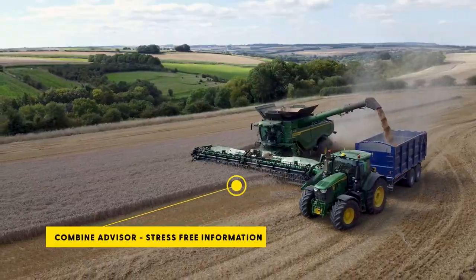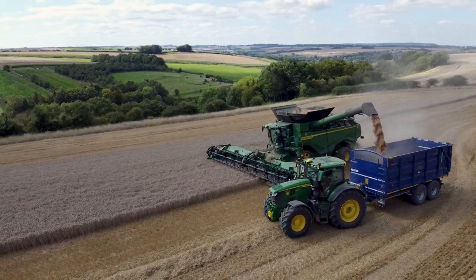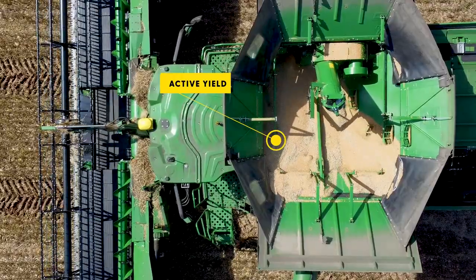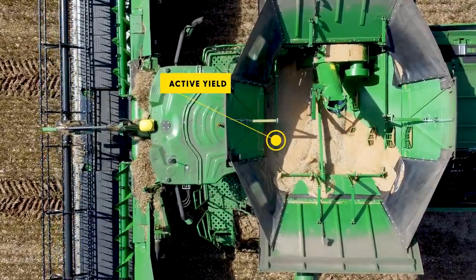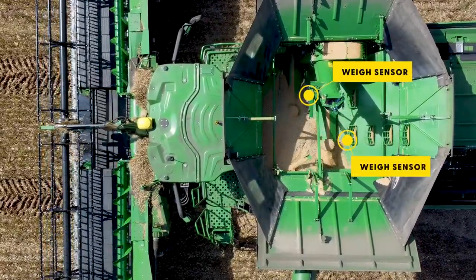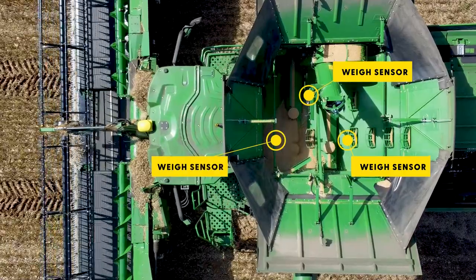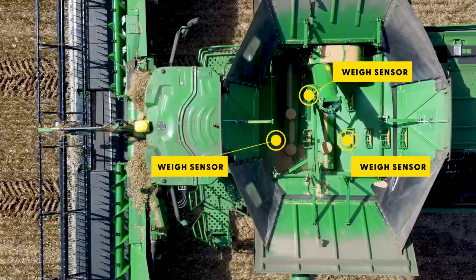Active Yield is a feature on our S and X Series combines and can be retrofitted on older machines. It has three weigh sensors in the tank, taking automatic yield calibrations every time the grain tank is filled up. This saves manually calibrating and ensures accurate yield data.